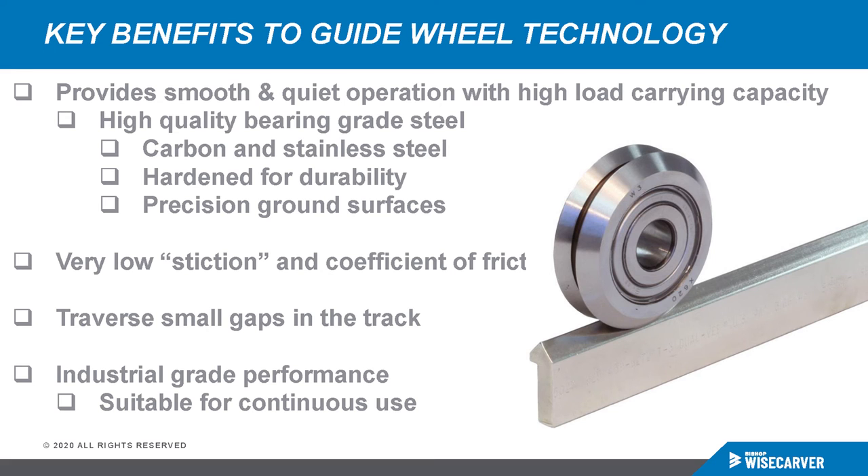V-Groove linear guide wheel technology has several benefits and advantages. These provide very smooth, quiet operation with high load-carrying capacity. They're made from high-quality bearing-grade steel in carbon steel and stainless steel, hardened for durability, with precision ground running surfaces. They feature very low stiction or coefficient of friction because the wheel has a fairly large diameter and doesn't take much effort to get rolling. They can also traverse small gaps in the track, and they provide industrial-grade performance suitable for continuous-use operation in production facilities.